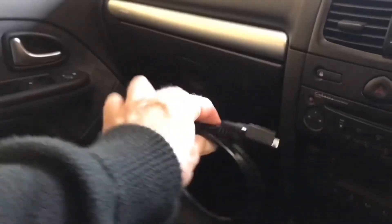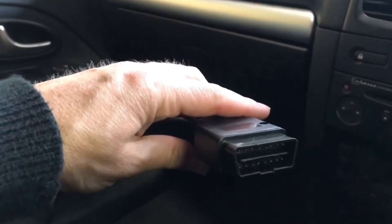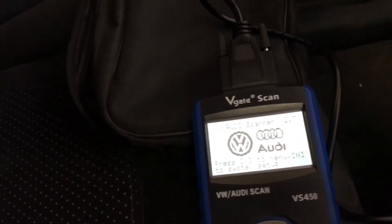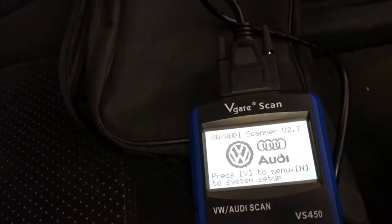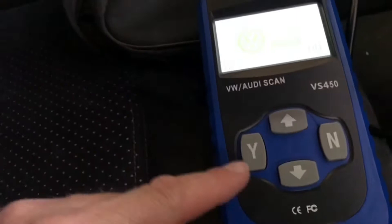Right, let's plug it in and see how we get on. The reader comes with a connector cable — one end goes into the reader itself, and the other end plugs into the car. For the Clio 182, the OBD port is down under the dash. Once you've plugged it all in, turn the ignition on but don't start the car. You can see the display — there are simple yes, no, up, and down buttons, that's as simple as it gets.